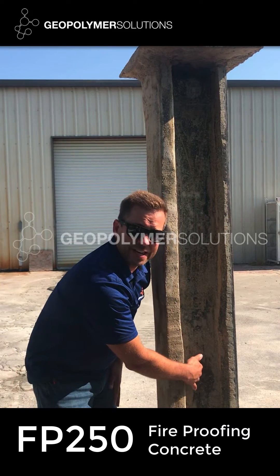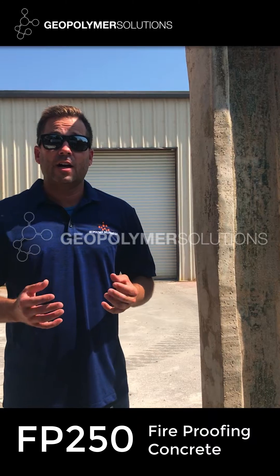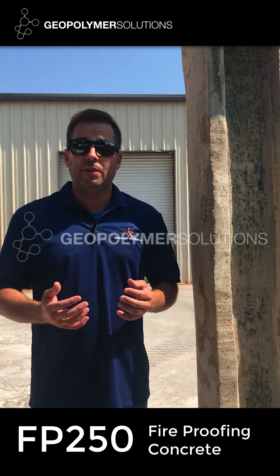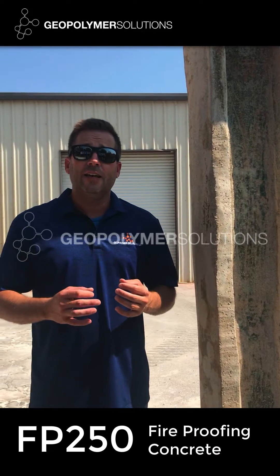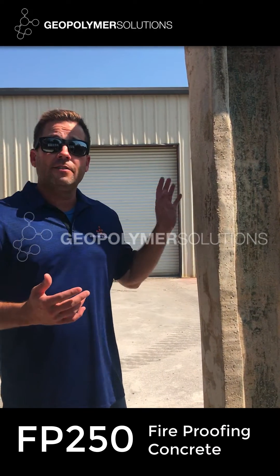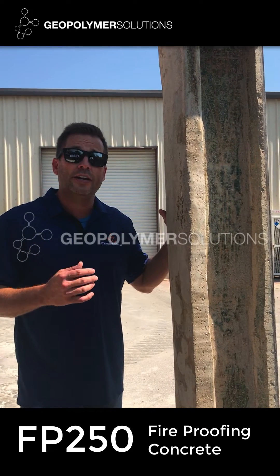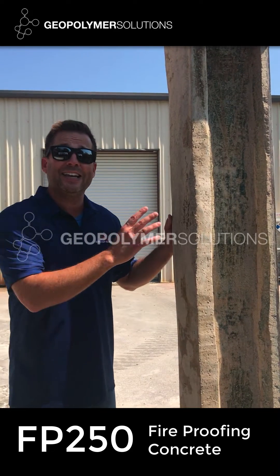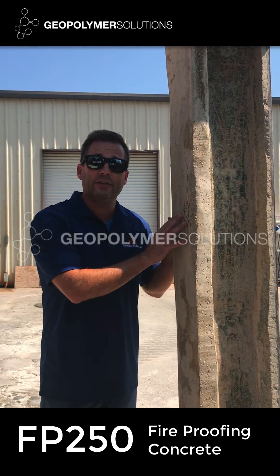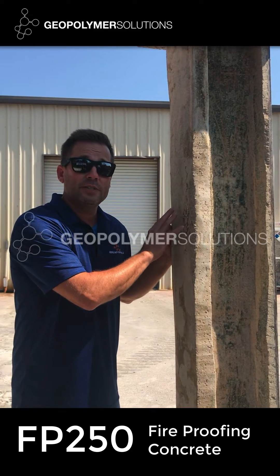This is a natural event that happens with all of our acid-resistant concrete and fireproofing materials — it phases into a tan color within a few days. Countless architects, contractors, and engineers have complained to us about other manufacturers' materials cracking and falling off steel substrates. Falling off columns and cracking is many times the result of corrosion occurring on the steel substrate. Our materials contain inherent corrosion inhibitors consisting of sodium tetraborate and sodium silicate.